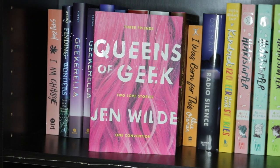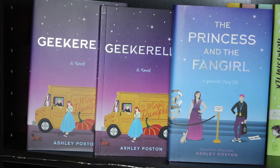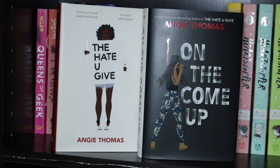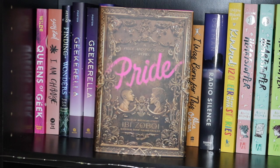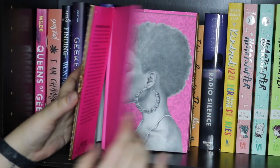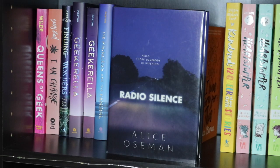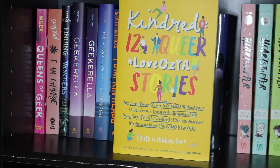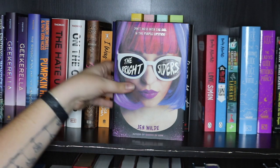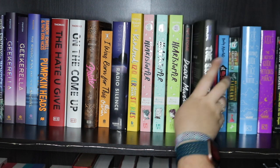So first on this side we have Queens of Geek by Jen Wilde, I Am Change by Susie Zale, Finding Wonders by Janine Atkins, Geekerella and The Princess and the Fangirl by Ashley Poston — I have both the hardcover and paperback of Geekerella. Pumpkin Heads by Rainbow Rowell and Faith Erin Hicks. The Hate U Give and On the Come Up by Angie Thomas. Then the Owlcrate edition of Pride by Ibi Zoboi. I Was Born For This and Radio Silence by Alice Oseman. Kindred: 12 Queer Love Stories. Heartstopper Volumes 1, 2 and 3 by Alice Oseman. Dear Martin by Nick Stone. The Bright Siders by Jen Wilde — I have sprayed this one pink on the side, blue on the bottom and purple on the top, done by Dusk Angel Store.